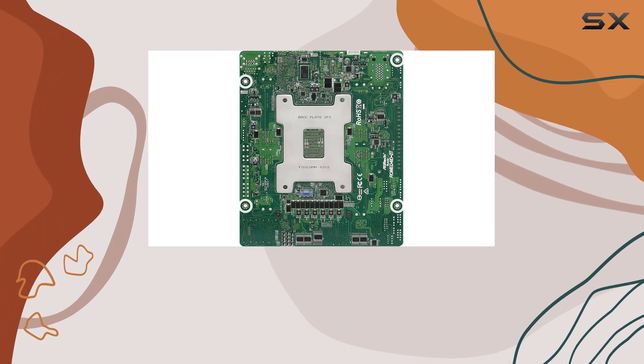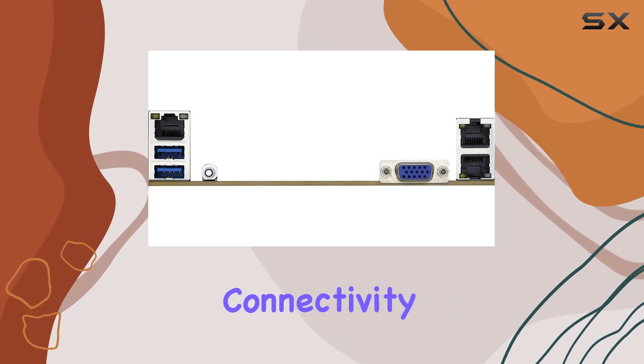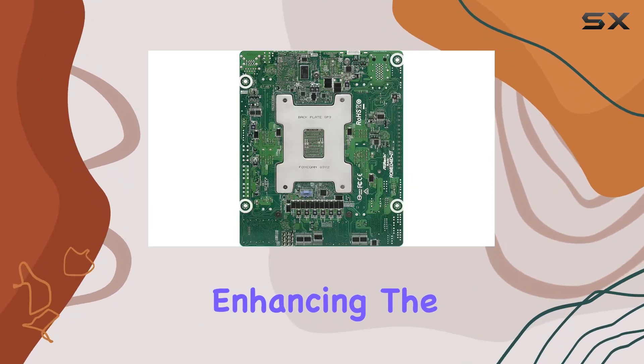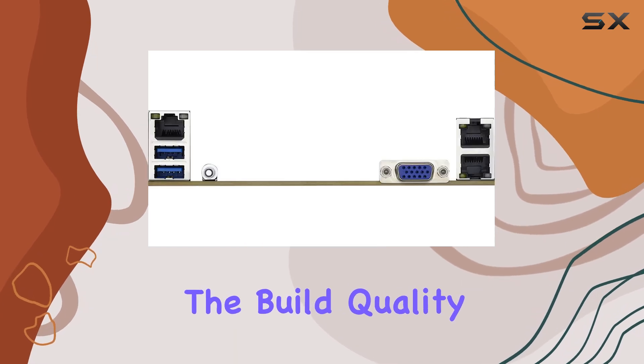Networking capabilities are another standout feature. The motherboard includes two RJ45 10GbE ports powered by the Intel X550-AT2 chipset, ensuring high-speed network connectivity. Additionally, there's a dedicated IPMI port for remote management, enhancing the motherboard's suitability for edge and multi-node server environments.